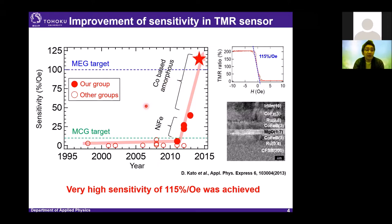Up to now, a maximum sensitivity of 115% per Oe was achieved by using CoFeSiB composite amorphous material as the free layer material. This sensitivity is enough to detect magnetocardiography from the human heart and MEG from the human brain.